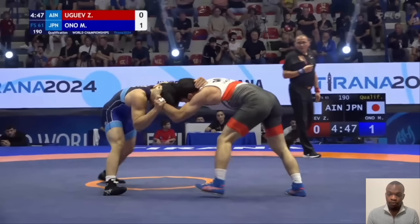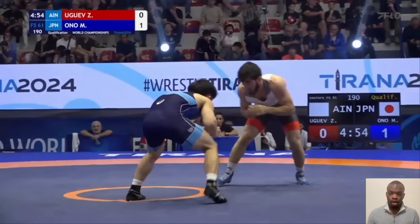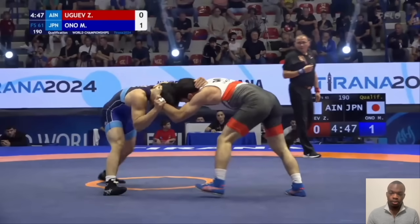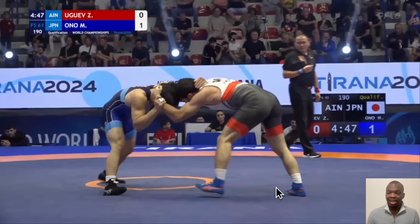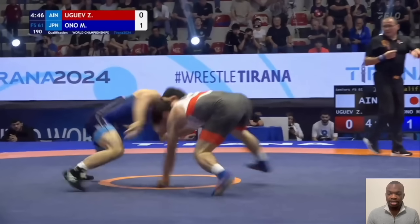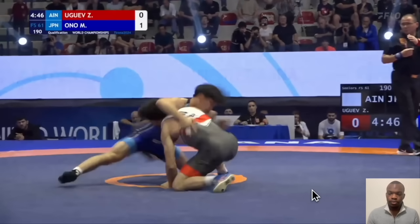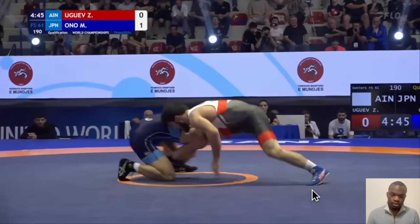One thing I didn't point out: against Vito, Vito's right leg was up first. In the first clip against Jaguil, Jaguil's left leg was the one that was up first. In this clip where he scores, the leg that Ono is attacking is actually behind. So it doesn't really matter which leg is in front or behind — he can hit this at any point. That speaks to the versatility of the move. He has wrist control and a collar tie, steps that leg back, and when he snaps, notice what happens — that leg comes all the way up because his opponent loses balance, and he's able to get the ankle.